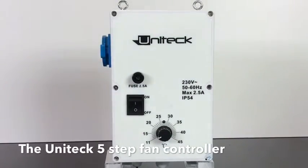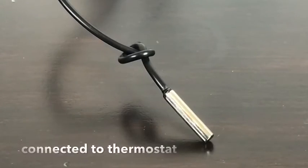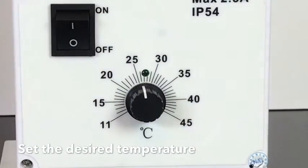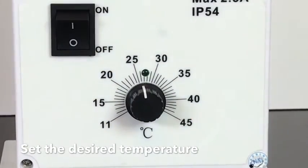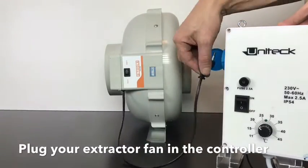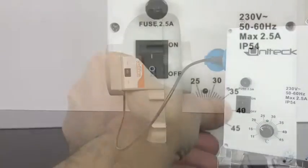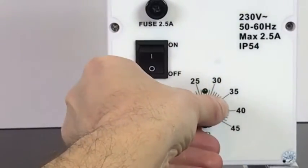The UNITEC step controller has a 5-step switch connected to a temperature sensor. With the temperature dial, you set the desired temperature in your grow room. You simply plug in the fan into the UNITEC controller and the temperature sensor will decide if your fan has to run at level 1, 2, 3, 4 or 5.